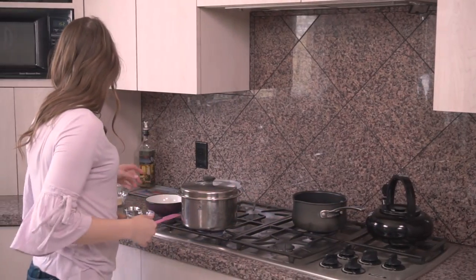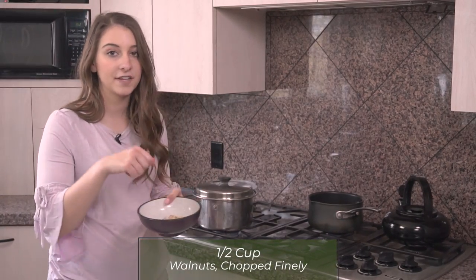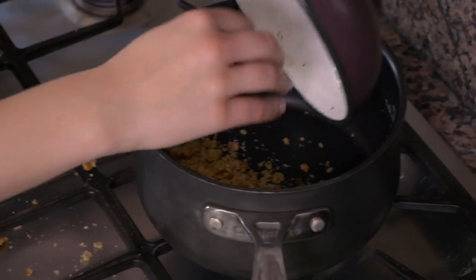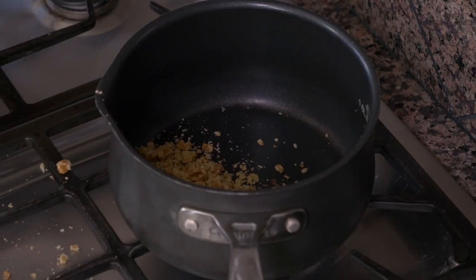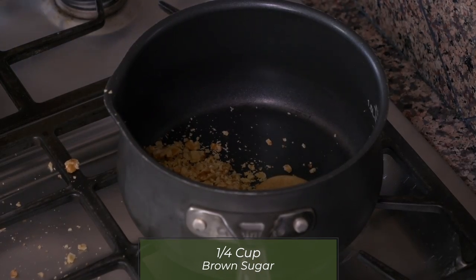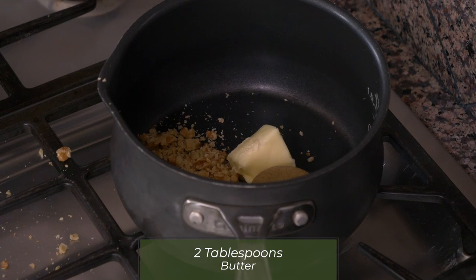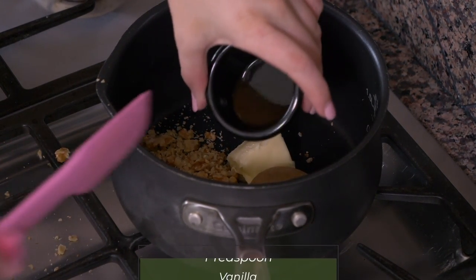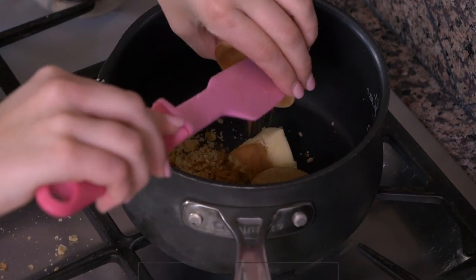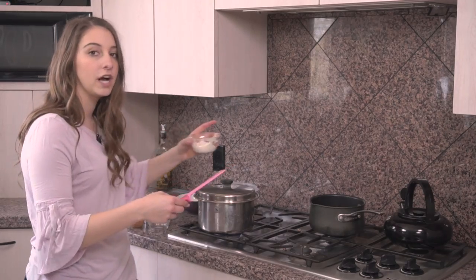We're going to start with one half cup of walnuts, chopped very finely — I use my nut chopper — and put those in the pot, as well as one quarter cup of brown sugar, two tablespoons of butter, one teaspoon of vanilla, one half teaspoon of cinnamon, and one quarter cup of Greek yogurt.